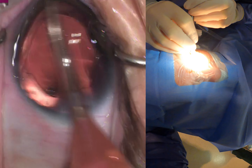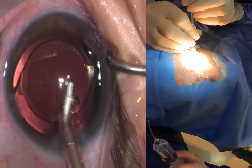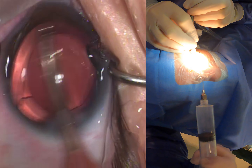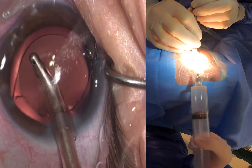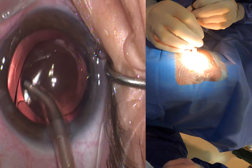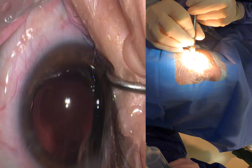It does increase cartridge size around the 25 diopter mark, so when you get to 25 diopters and higher it does require a slightly larger wound. I run through a 2.2 millimeter incision, so if I do use those slightly higher-power lenses I just enlarge my wound to a 2.4.